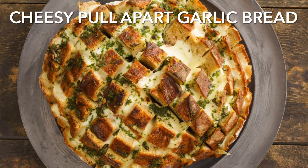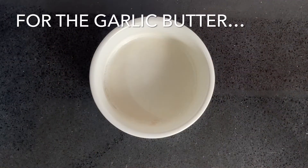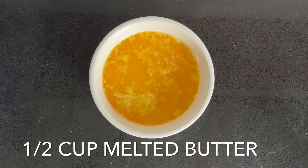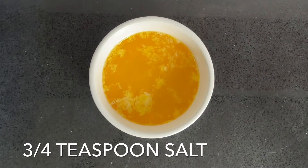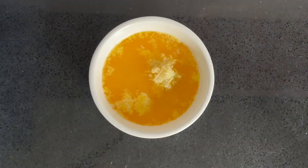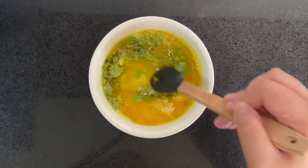Hi everyone! Let's make this cheesy pull-apart garlic bread. Begin by making the garlic butter. You want to combine half a cup of melted butter with three quarters of a teaspoon of salt, 3 cloves of minced garlic, and 2 tablespoons of chopped coriander. Mix this in really well and then set it aside.